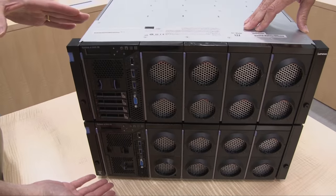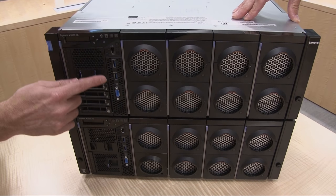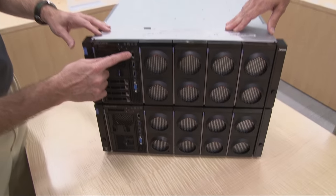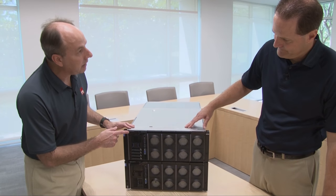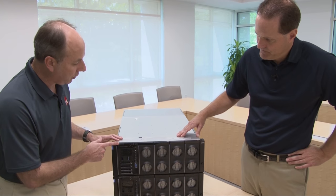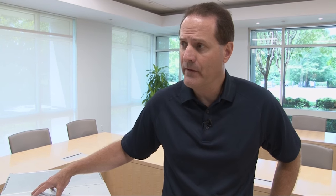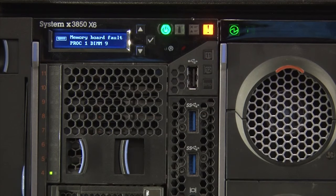The 3950 has two storage books. Each storage book has USB ports in front — two USB 3.0s and a single USB 2.0 — VGA ports, and there is also an LCD panel. That's to provide information about the system. It's also tied in with the light path diagnostics to identify any of the component failures or any of the components that are in the process of potentially failing as well, so you can replace them before they actually fail.